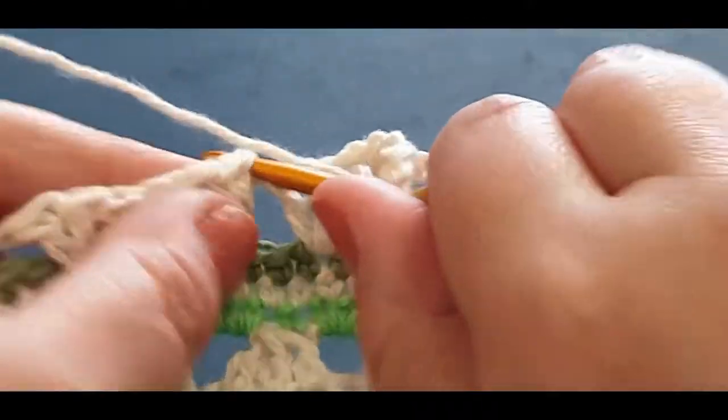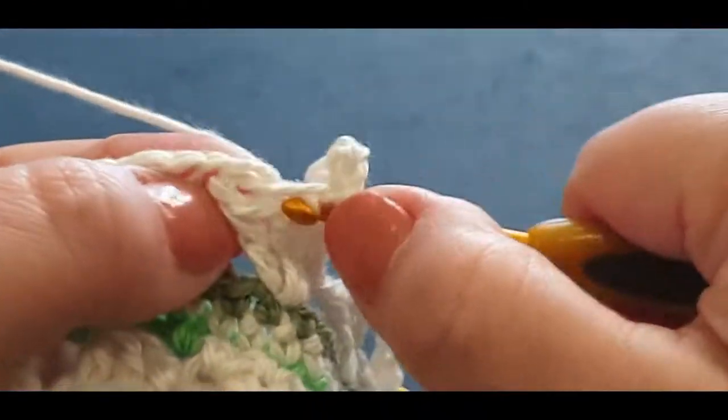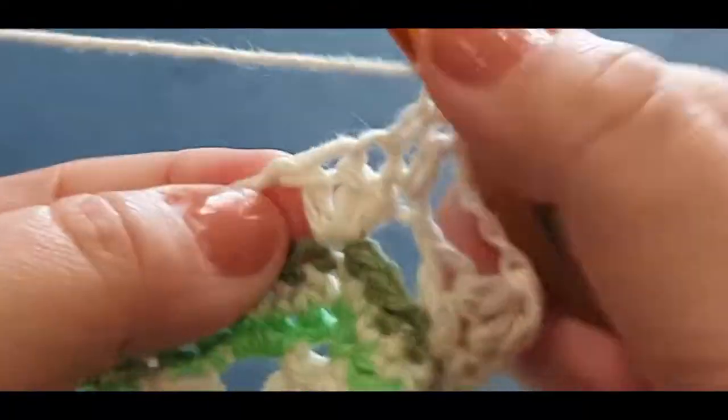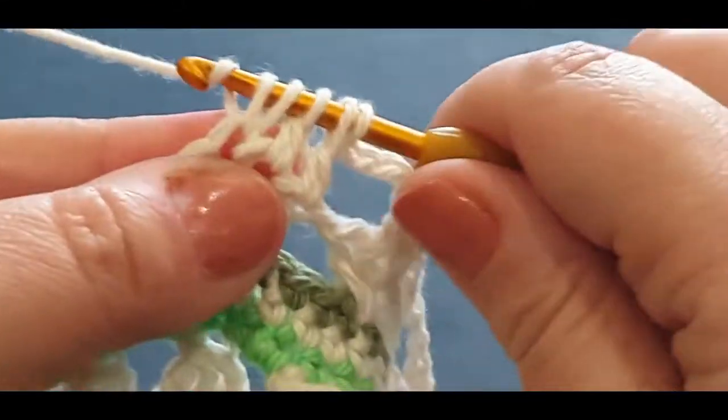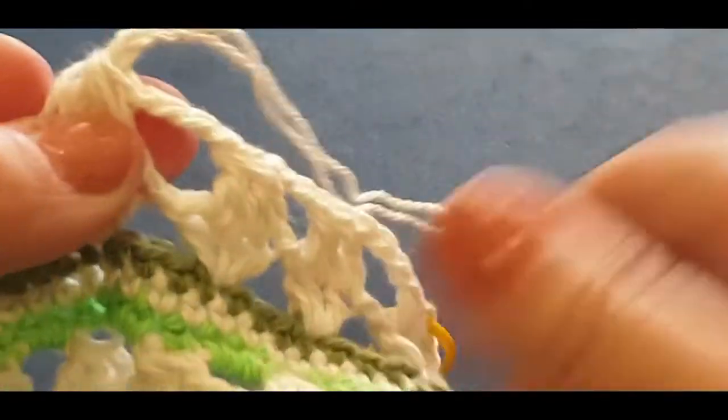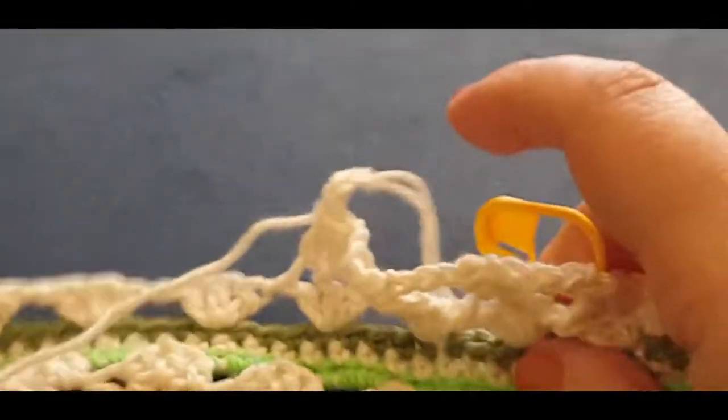One, yarn over two, yarn over three — you should now have four loops on your hook — yarn over, pull through all four loops. Chaining one, two, three, and four. Then skip that chain, jump into your cluster set with three together. You know how to do this because you did that a couple of rounds before. One, two, three, and four — skip that chain, jump into the stitch. That is pretty much what you're doing with this row.